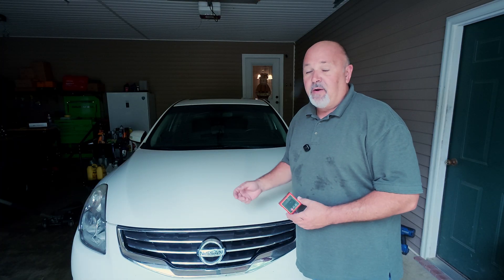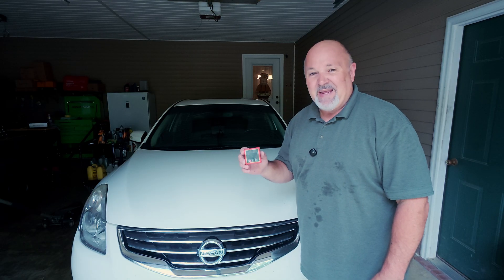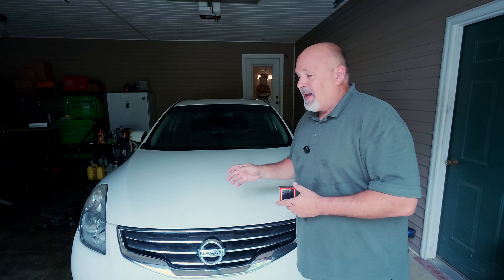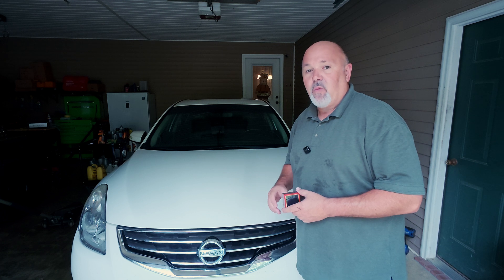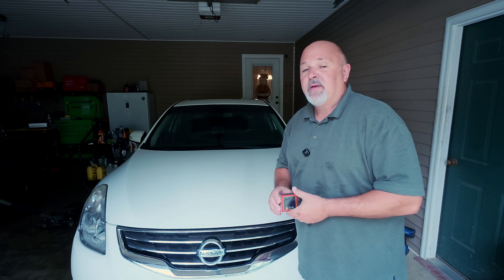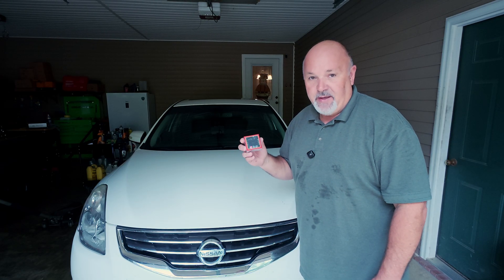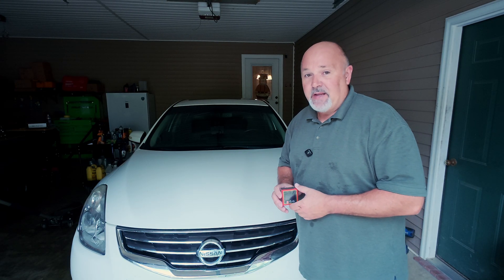Checking alignment on your car has never been easier, and this digital angle finder made it a breeze. I really like this alignment tool set. If you're looking for a way to check your car alignment and potentially align your car yourself, this is a good kit to have, especially because it has the digital angle finder in it. Check it out — I love it, and I believe you will too.